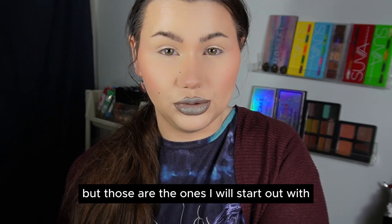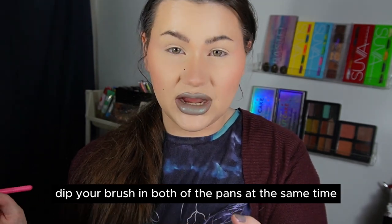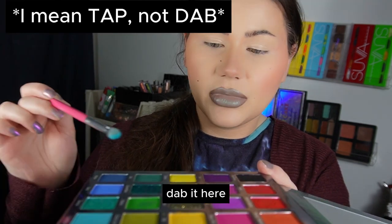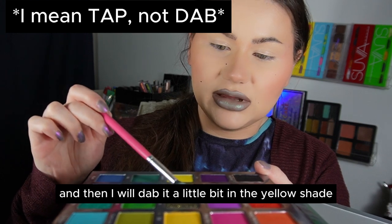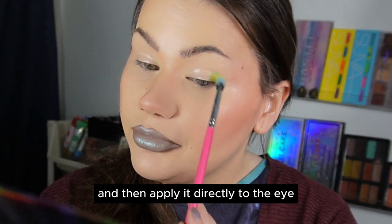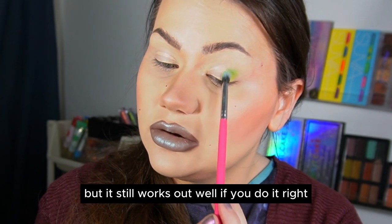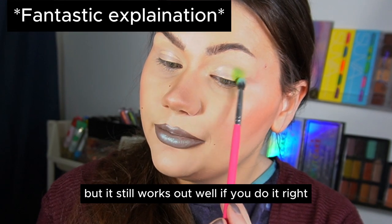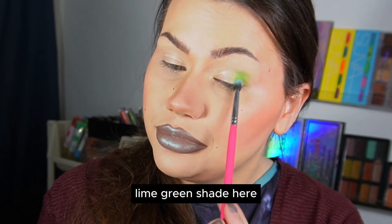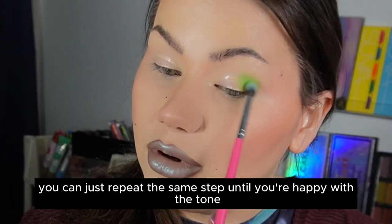The first method is to basically dip your brush in both pans at the same time. I will first pick the blue shade, dab it, and then dab it a little in the yellow shade, and then apply it directly to the eye. This method requires quite a lot of blending, but it still works out well if you do it right. You can see it's starting to become a lime green shade. If you want a different tone, you can just repeat it until you're happy.